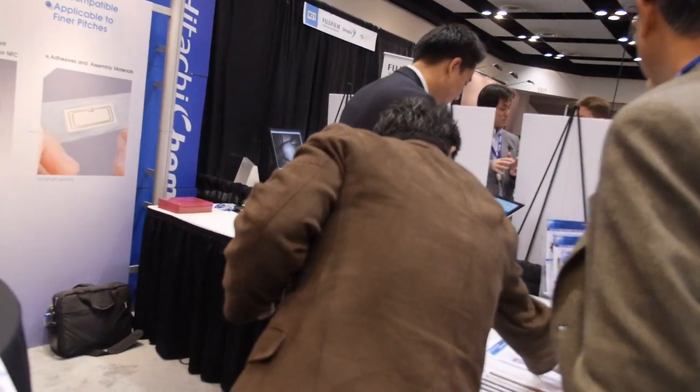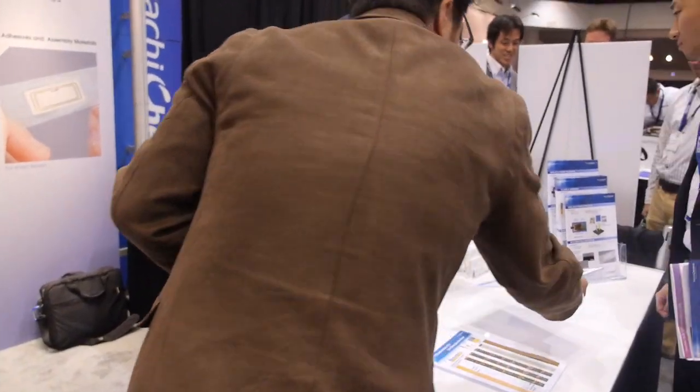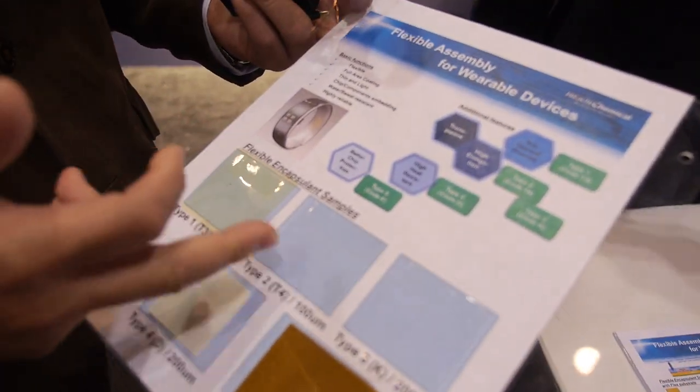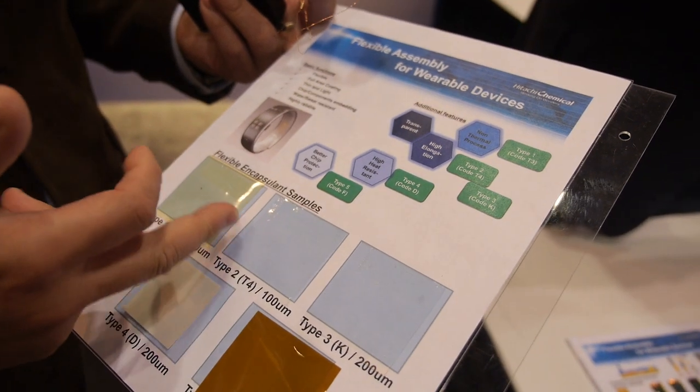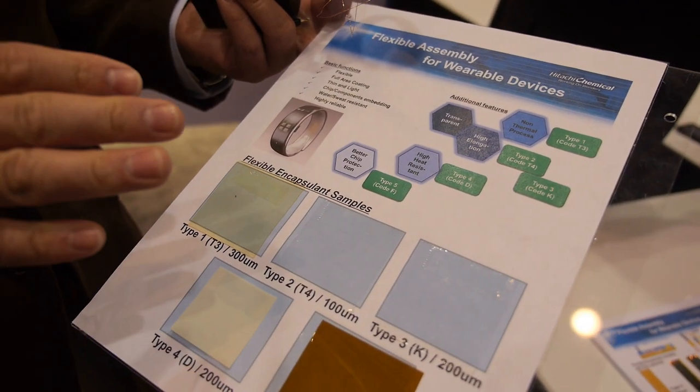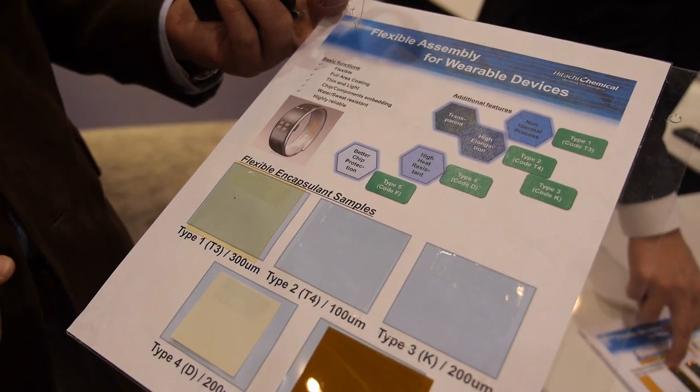So this is printed electronics? Is this wearable? We have five different versions — like a liquid one, like there. These types are liquid, so we can do dispensing or printing on top of those substrates. These are the films, so we can do lamination on top of the substrate.